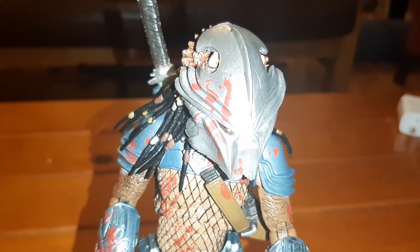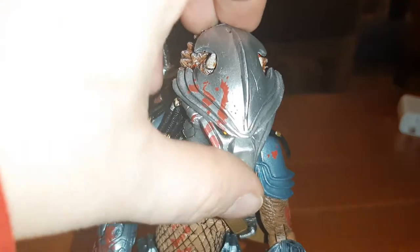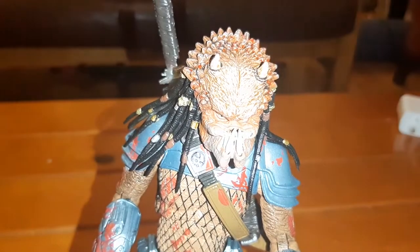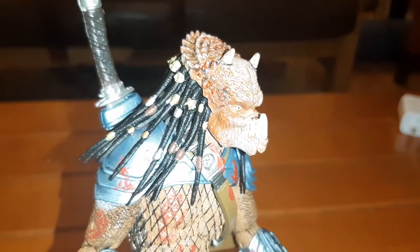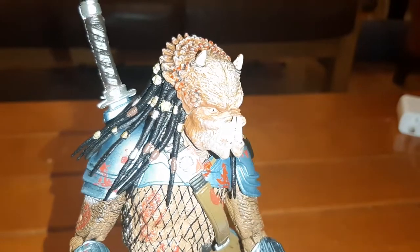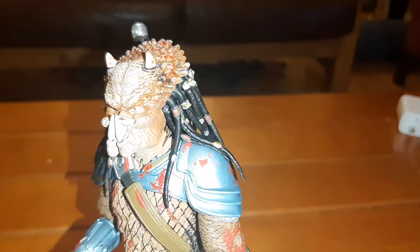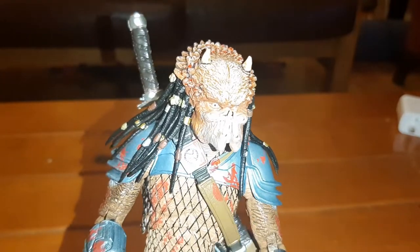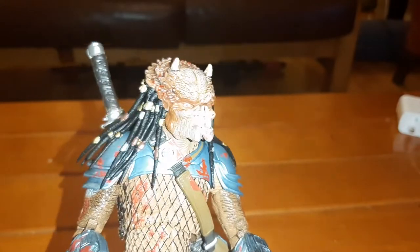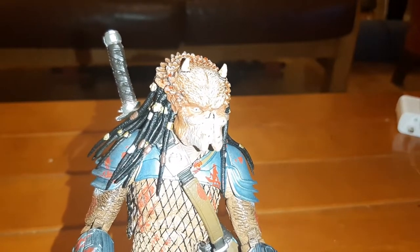He took on Ahab for control of the clan, and yeah, this is a really nice looking predator. The detail on his face is pretty cool. Apparently he looks so primordial because he spent a long period of time on a hive planet and had to adapt to living on a world with xenomorphs, so he grew horns.